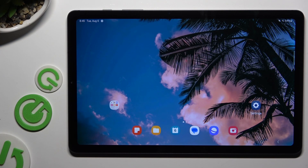In front of me is Samsung Galaxy Tab S6 Lite, and today I would like to show you how you can connect it to a printer.